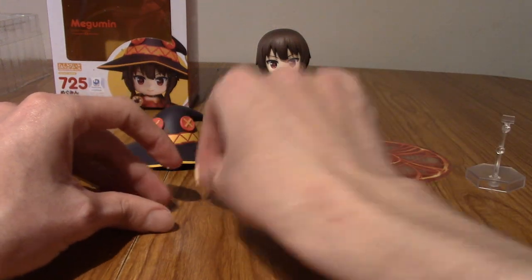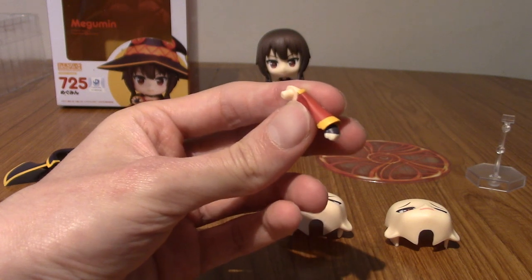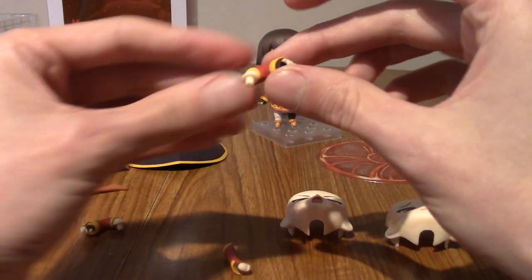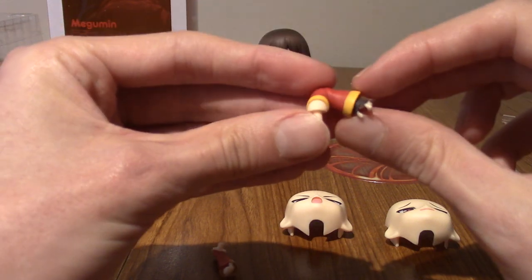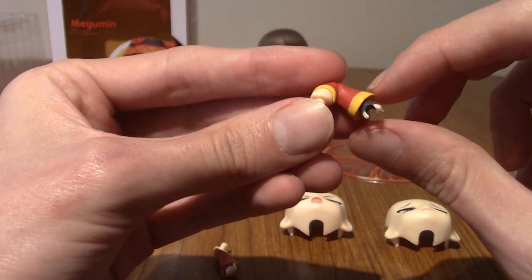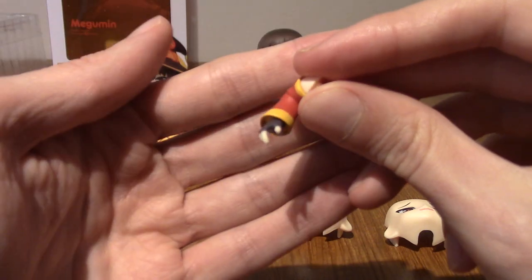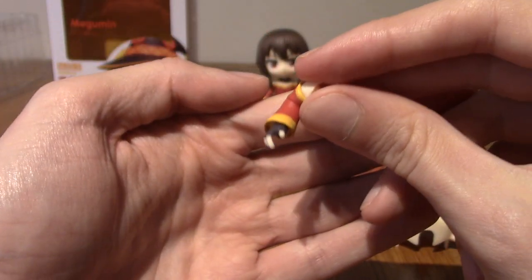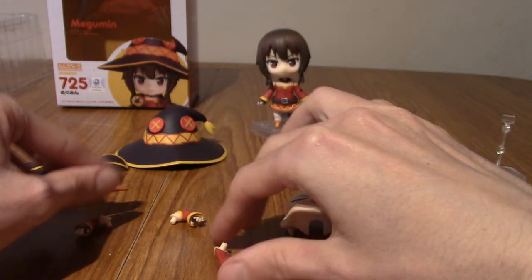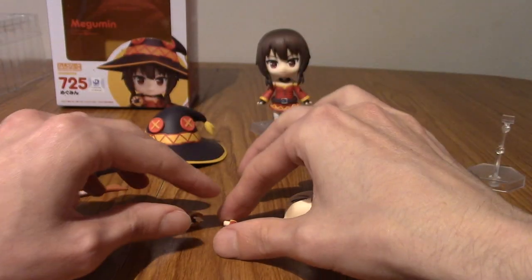Next up we've got the arms — three replacement arms in total. We've got a bold fist for the left arm, and then there's a staff-holding left arm where you can slide the staff through. She also has a right arm where you could put the staff in as well, so she's ambidextrous I suppose. The left arm comes with a bold fist for one of the poses — I'll mess about with it and maybe it'll make more sense.